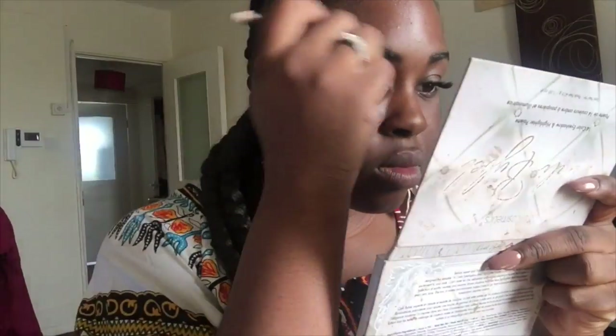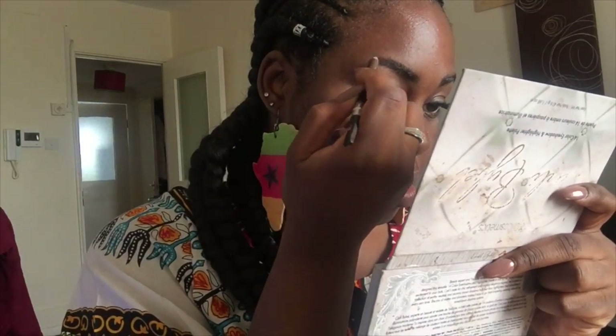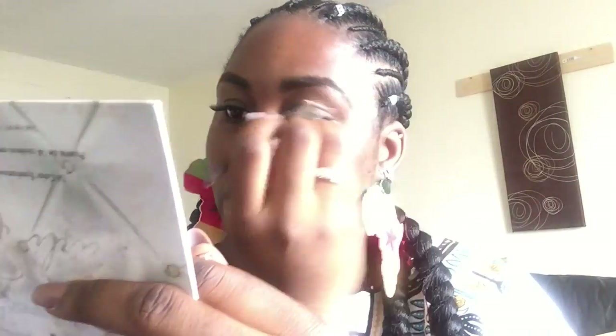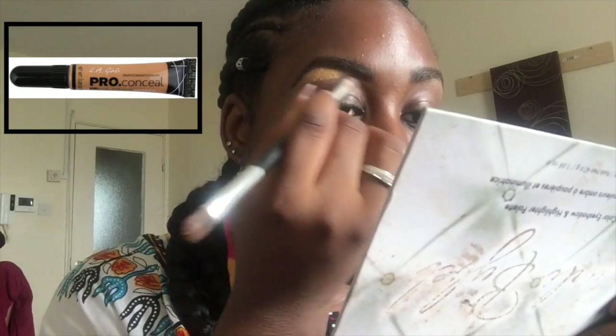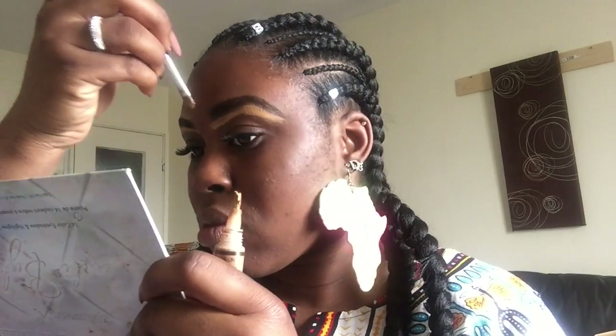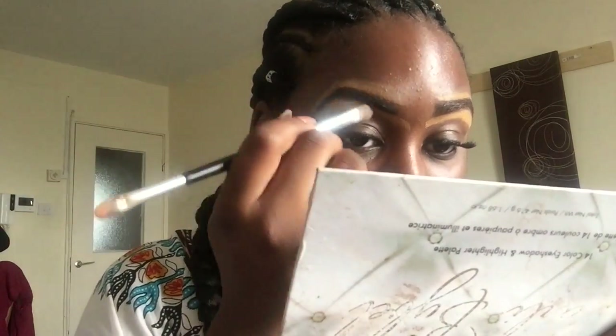I start off by doing my eyebrows using the MUA eyeliner in the shade brown. Then I take my Elegeral concealer in the shade fawn and apply it to my eyebrows using a flat blending brush. It's a double-ended brush — a larger end and a tiny end. I use the tiny end to outline my eyebrows and the larger one to blend in the concealer.